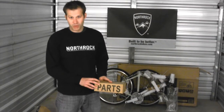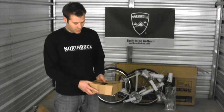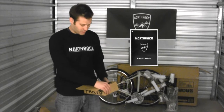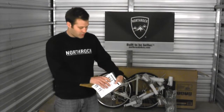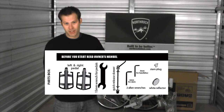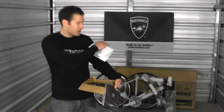The first thing you want to do once you've removed the bicycle from the box is open your parts box, which contains your owner's manual and instructions for assembly. We recommend that you read your owner's manual before you begin assembly. You want to check the parts list on the assembly instructions and make sure that all the parts listed came in the parts box or attached to the frame.